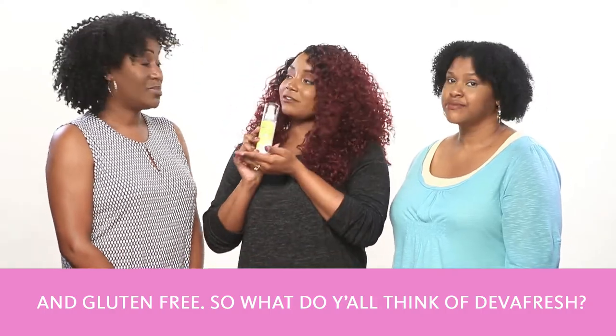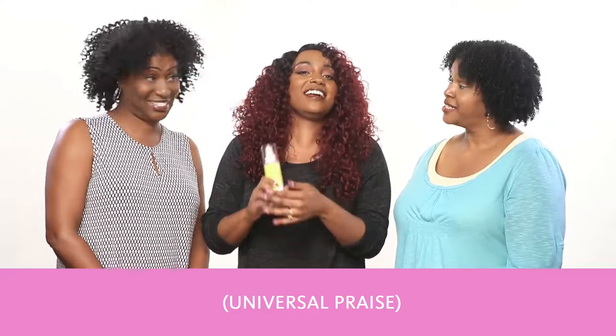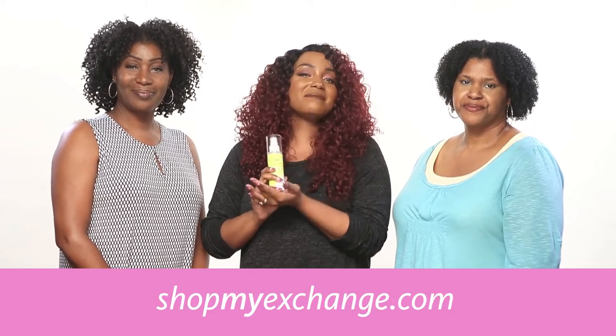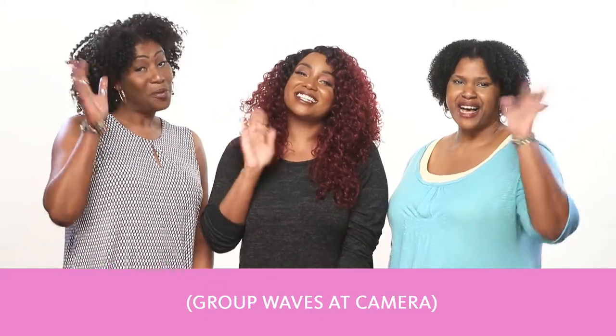So what do you guys think of DivaFresh? I like it. I love it! And don't forget that DivaCurl can be found at your local exchange or at shopmyexchange.com at 15% off MSRP every day. Thanks for watching. Bye, guys!